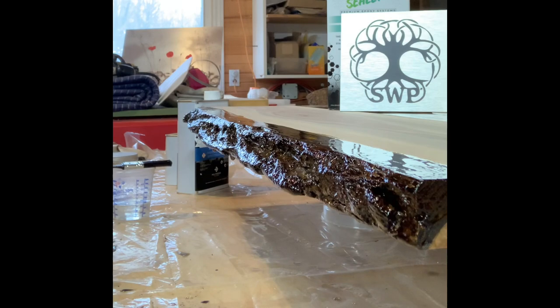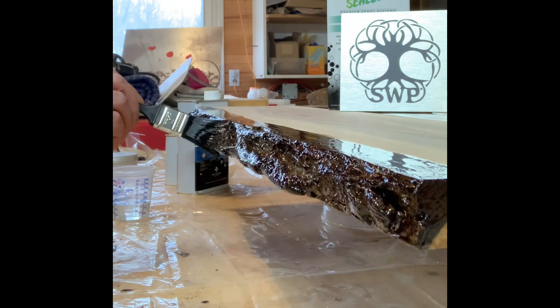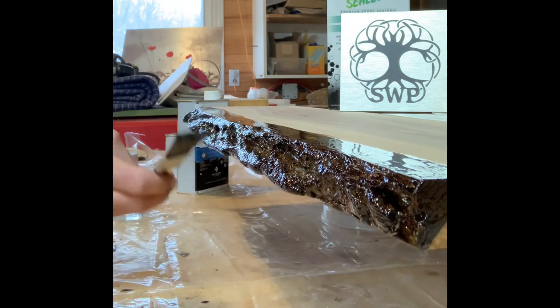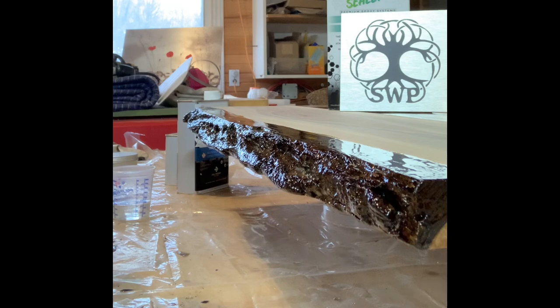As you can see — not bad. Now that I've hit it with a bit of heat, I'm going to take my brush again and just wipe up any excess, wipe underneath for any bubbles or drips. Then I'll do the other side as a second coat — and there you have it.